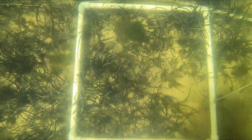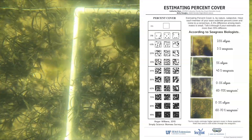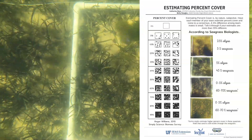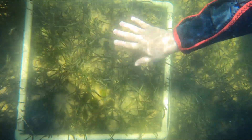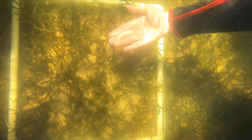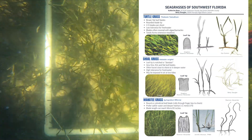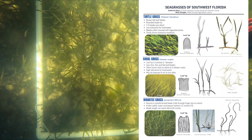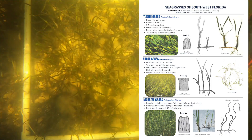Looking down on your quadrat from above, estimate the percentage that is covered by macroalgae if there is any in your quadrat. You have a laminated field guide in your kit to assist with this. Remove any unattached macroalgae from the quadrat and place it to the side so that you can see the seagrasses below. Assess percent coverage again. Next, you'll identify the species of seagrass within the quadrat and determine the percent contribution of each species to cover. Use the field guide Seagrasses of Southwest Florida to help with ID.